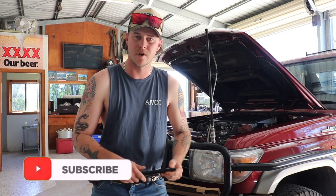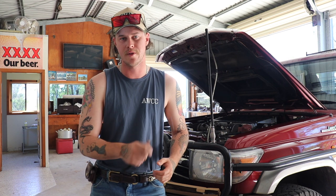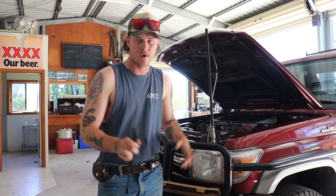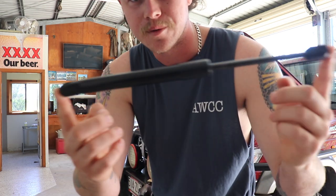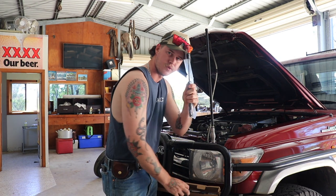Like I said in the previous video I've done on the ute, I ordered some struts. They finally showed up. I was hoping they showed up at the same time as the cup holder I put in, but that's alright. So they showed up this week, so we're going to chuck them in. I'll show you these anyway — just a strut. If you haven't seen one before, that's what they look like. So we've got two of them.